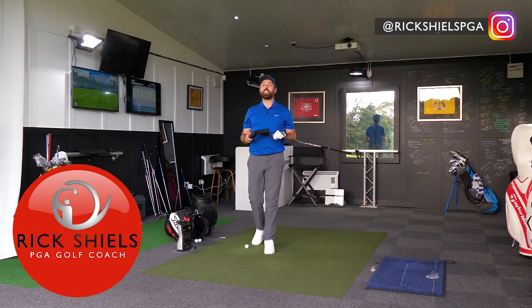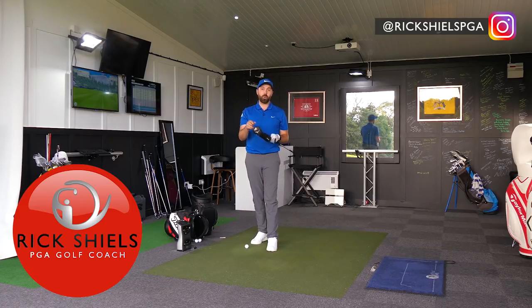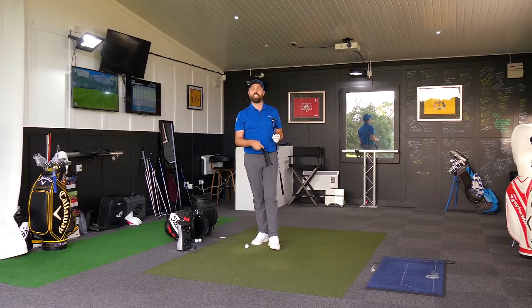Hi guys, it's Rick Shields down here at Quest Golf Academy at Prairie Sports Village. I've got the new Mizuno CLK Hybrid to test. This looks unreal.